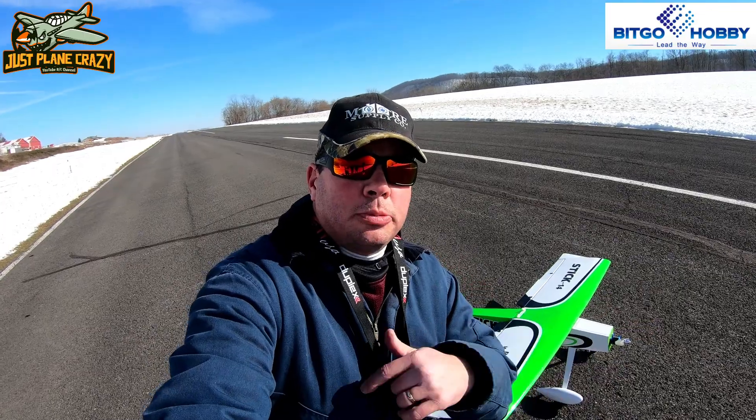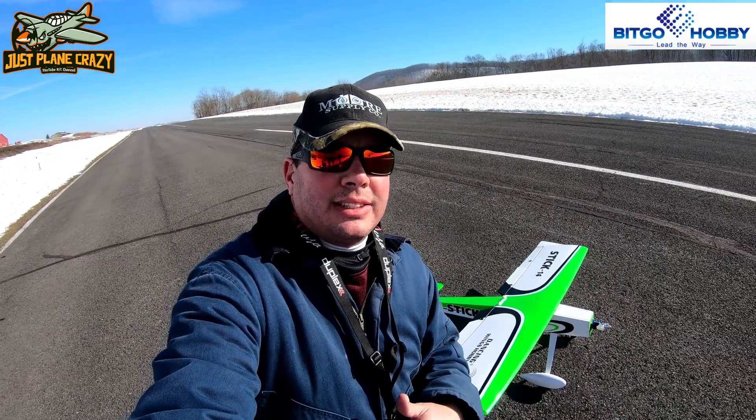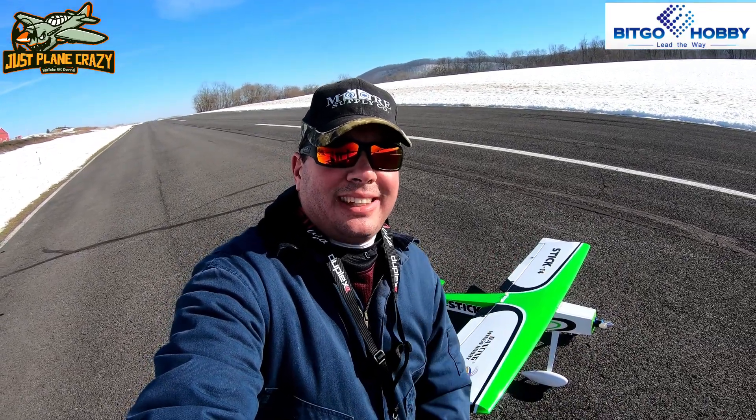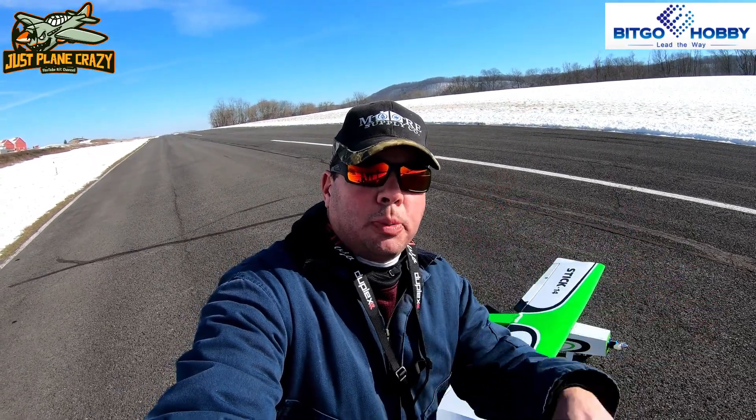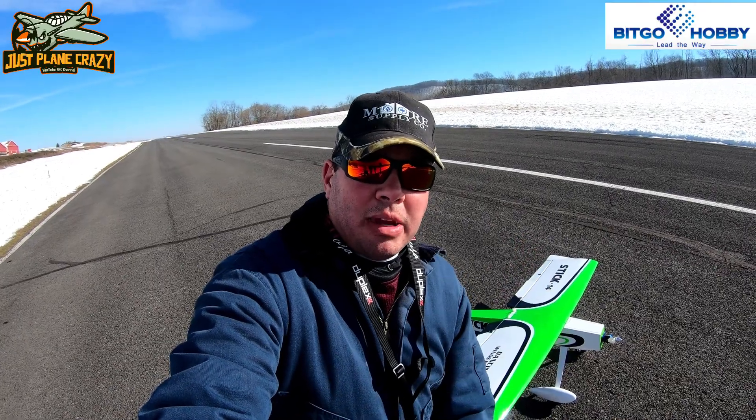It's Brennan here, just plain crazy. It is maiden day of this Bitgo Hobby Dancing Wings Stick. We're over here at the Mifflintown Airport. It's a super 5, 10 degrees — it is just plain crazy cold.